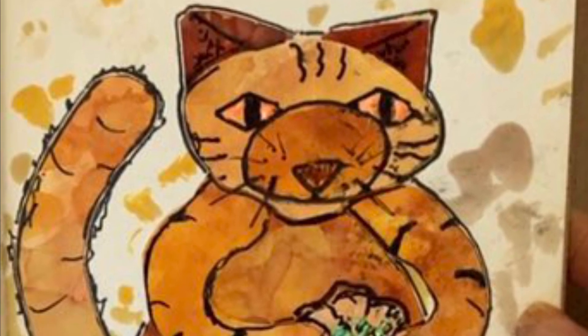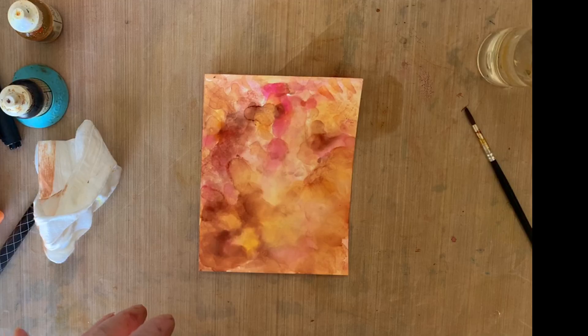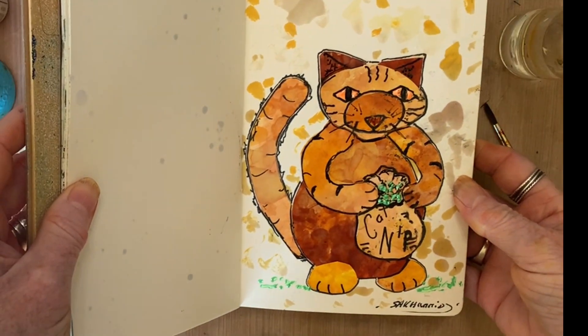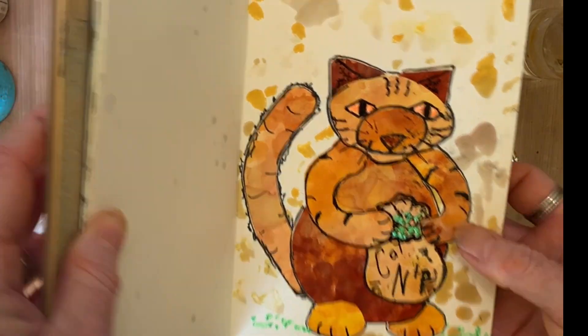This is Sharon A.K. Harris with another fun project. Hello everybody. So today we're going to be doing a beautiful fat cat. I'll be showing you other items as well, but I want to show you how to make the paper itself first.